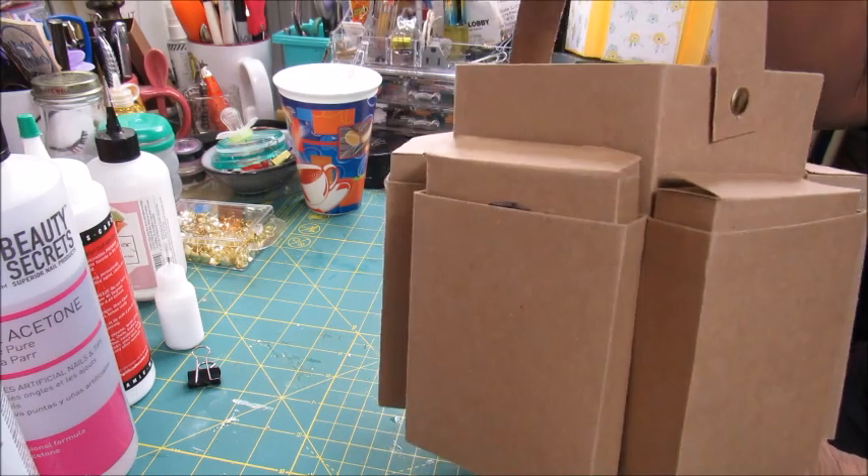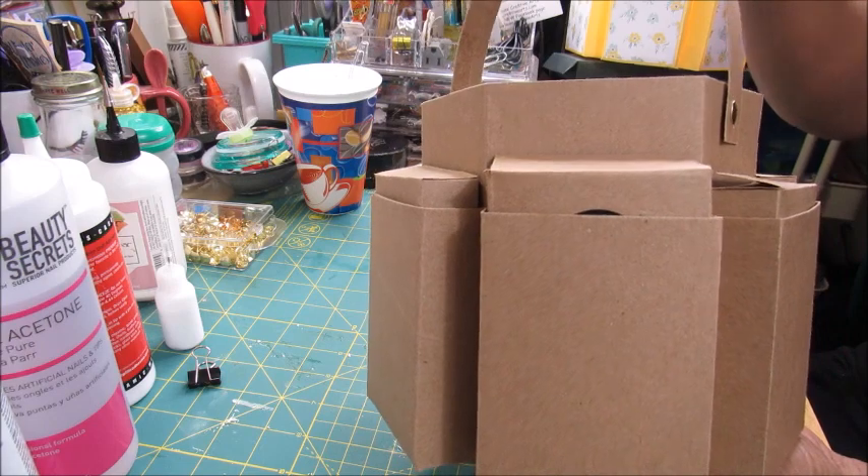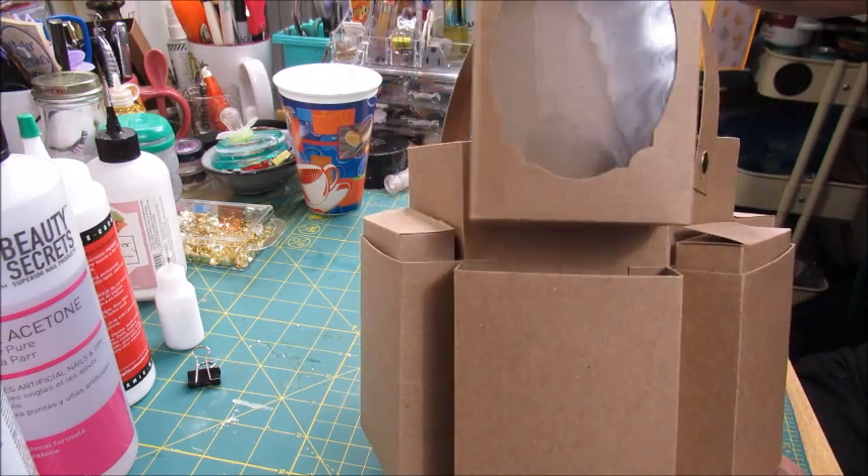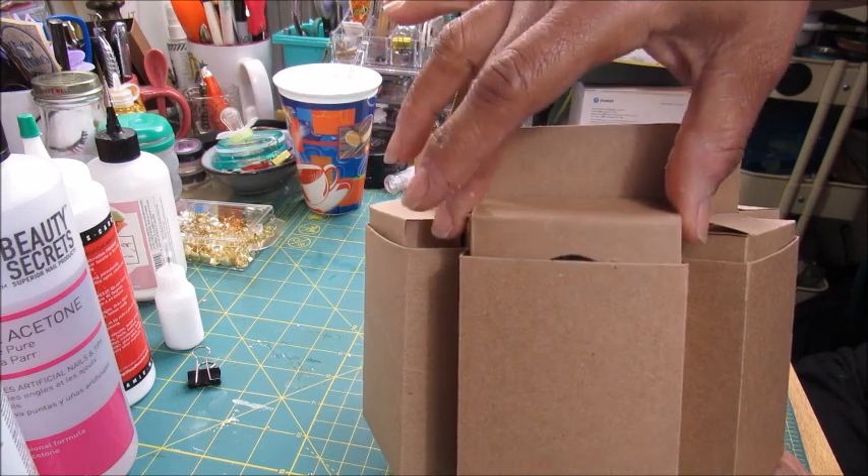Here is my latest completed craft caddy with boxes for each pocket. Want to see how this was done? Stay tuned.